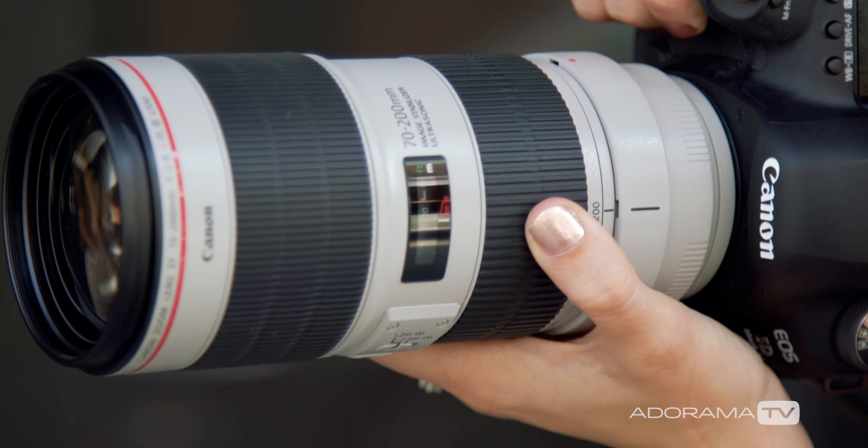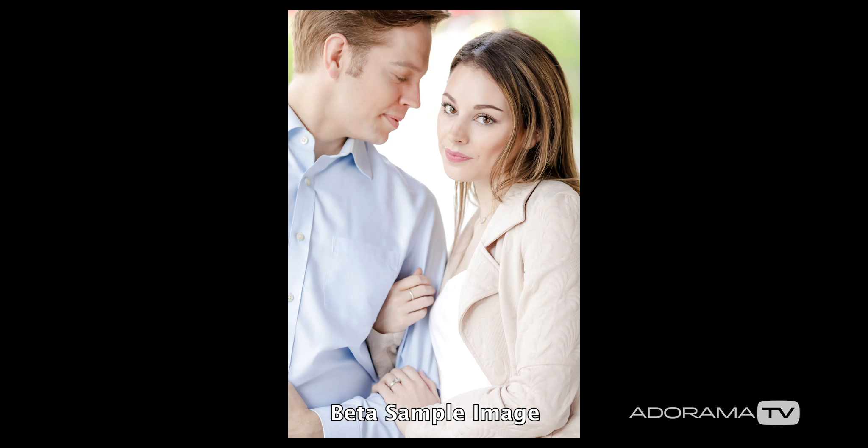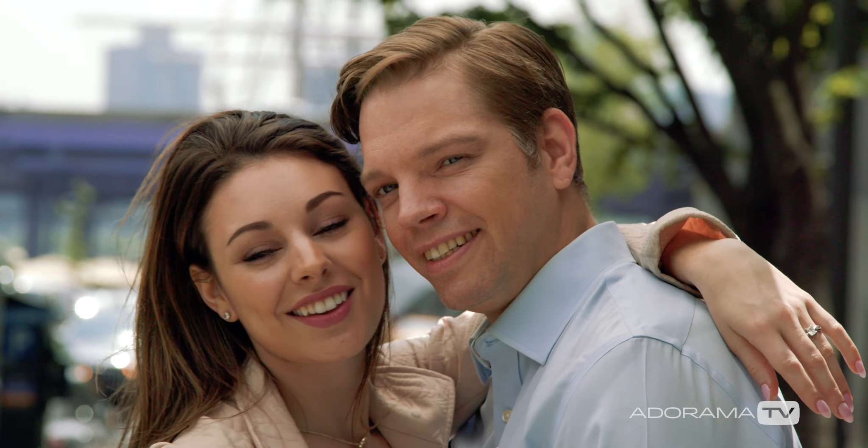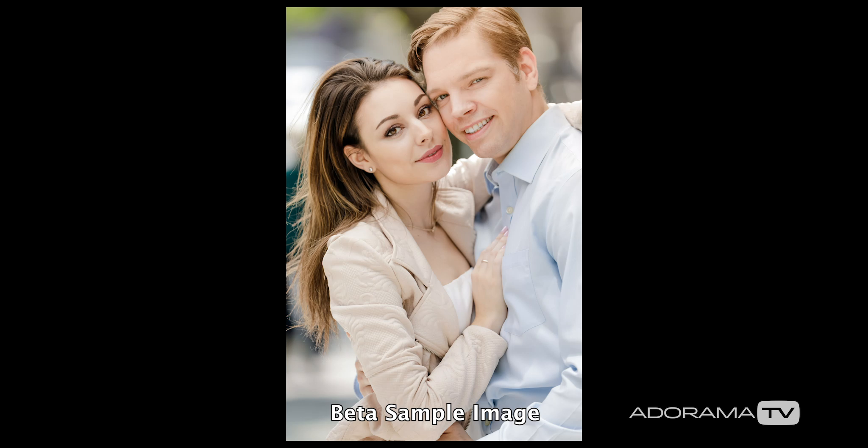The first lens we have here is the Canon 70-200 2.8 L IS Series 3. As a wedding photographer, I love using lenses with low aperture so that I can shoot in low-light situations. One of the exciting new features is the ASC A-Sphere coating that cuts down on lens flare and ghosting when you have a backlight scenario.